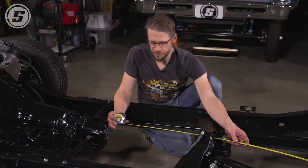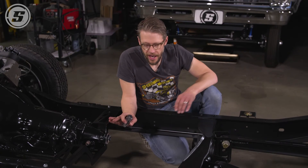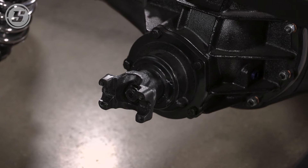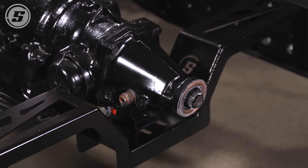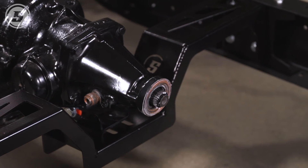Our measurement comes out to 62 inches even. Knowing that, and knowing that we have a 1310 yoke on our Speedway Motors third member and a TH350 transmission, that gives us all the information we need to order our driveshaft.